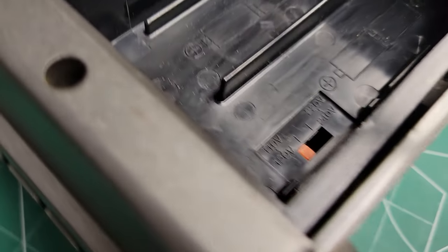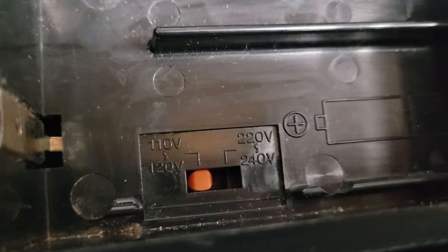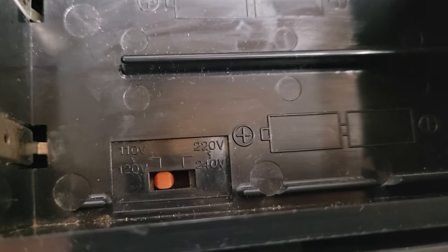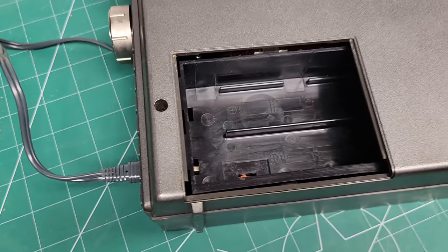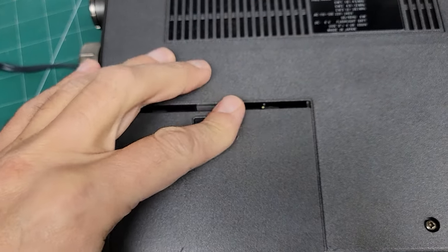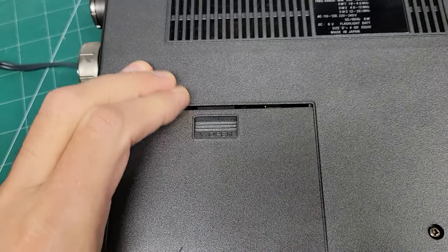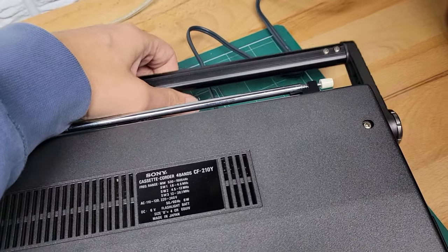You can set this to work for 110 or 220 volts with the switch there. And this one is cosmetically in really good condition.